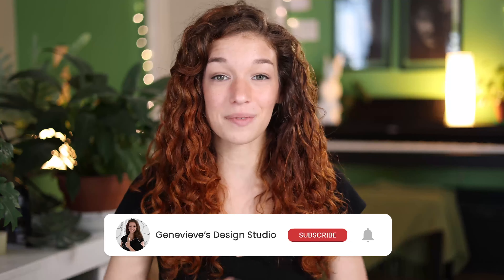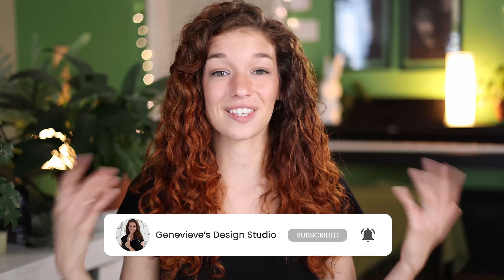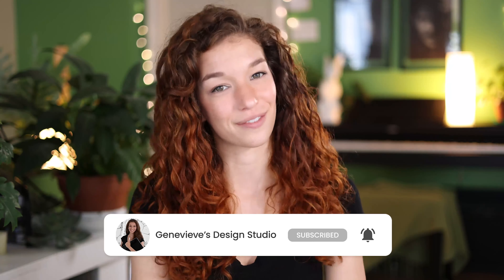Hello wonderful people, it's Genevieve, and my goal here on this channel is to teach you all about illustration and design. So if you're new, make sure to subscribe so you don't miss any of the weekly videos, and so that you can join our wonderful creative community.